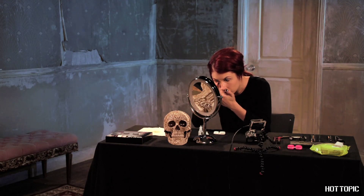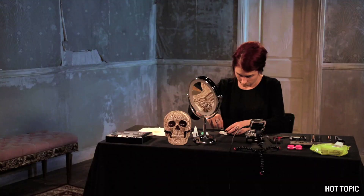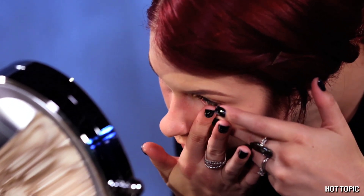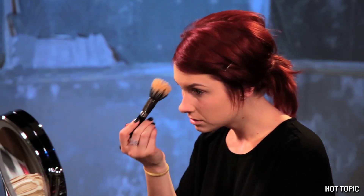By the way, I'm wearing contacts to amp up the drama. They're not necessary for this look, but I like the intensity that they add. If you wear contacts, make sure to put them in before starting your makeup. I've already prepped my face with foundation, concealer, and powder. Go for the pale look and try a shade or two lighter than your regular color.